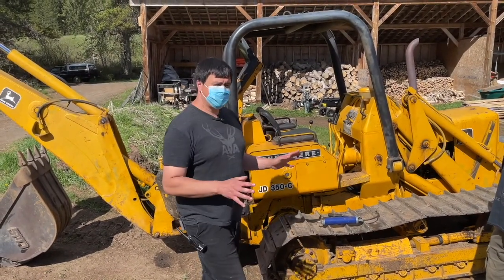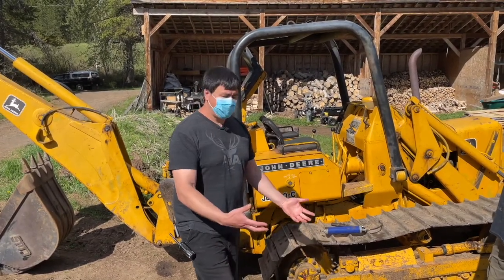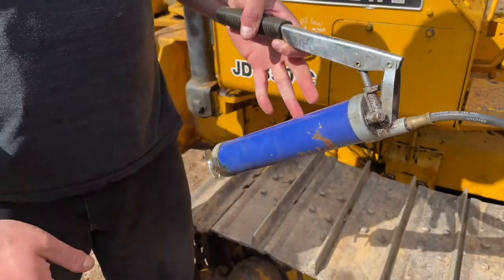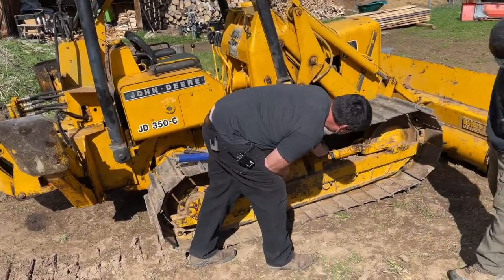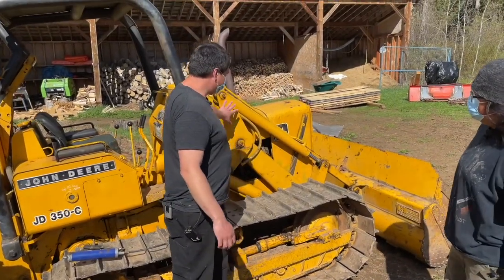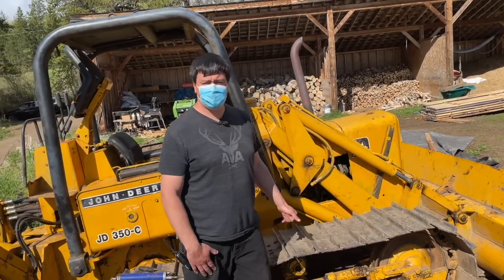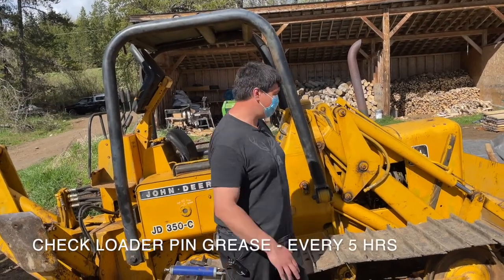We don't have to do that this time because I just did that on the machine at the end of the last time I operated it. If I didn't know that, you'd always have one of these — a grease gun — and you'd be going around and checking each of your fittings here and making sure that it's freshly greased. Same thing with the front of the loader. We've got a lot of pins here, a lot of grease fittings that all would need to have grease at least every five to ten hours.